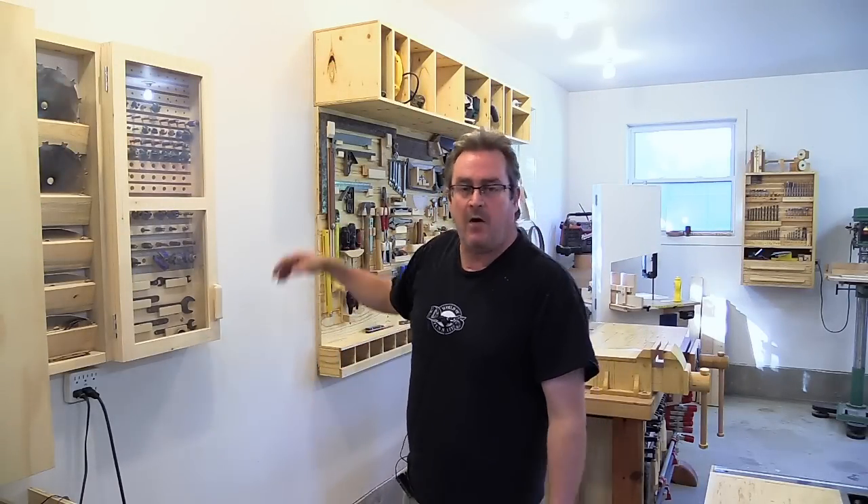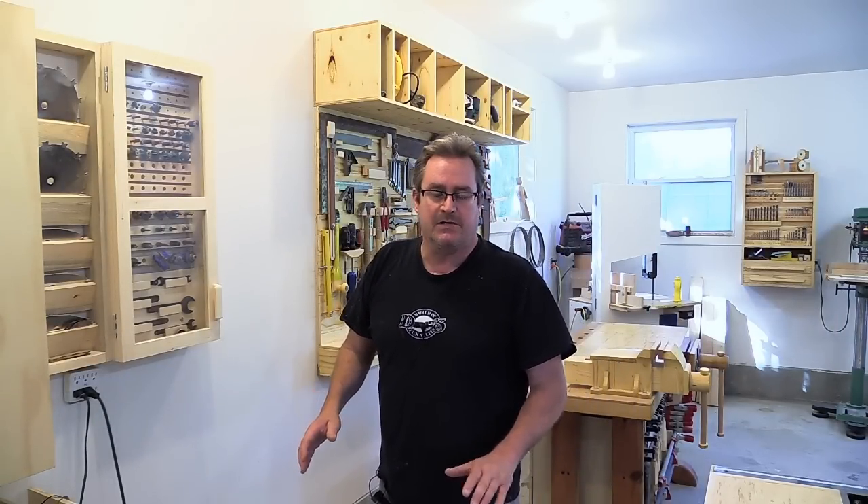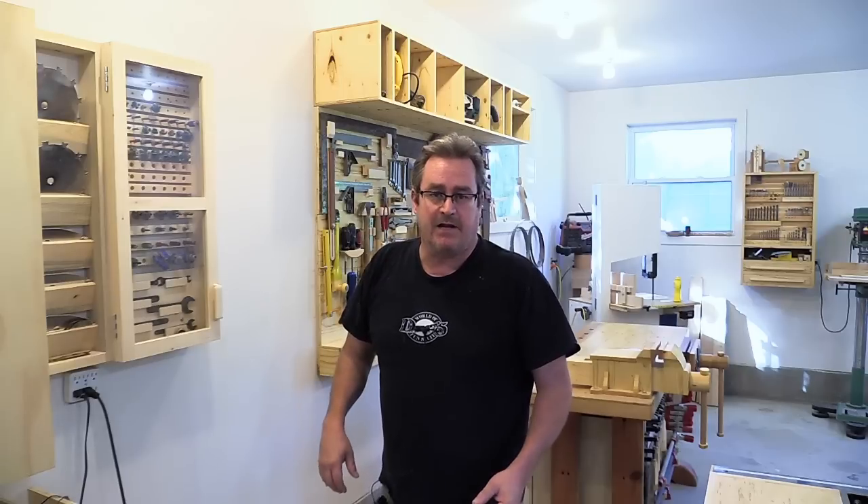On my last video I did the power tools cubbies up here, and to screw them in place I stood up on a bucket. I had a couple of comments from people asking why I don't build a step stool to stand on, so I decided I'll do that — and that's what's coming up next.